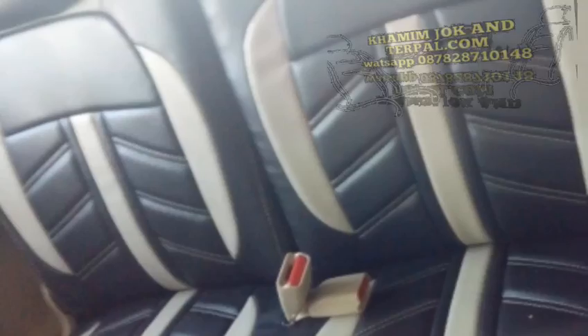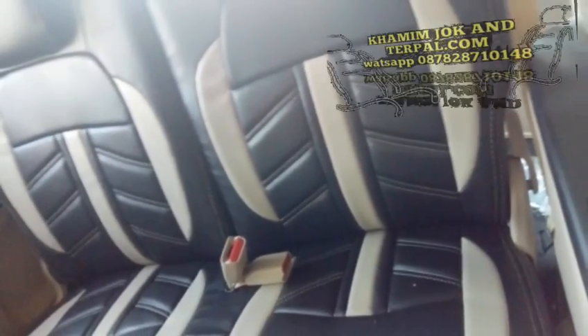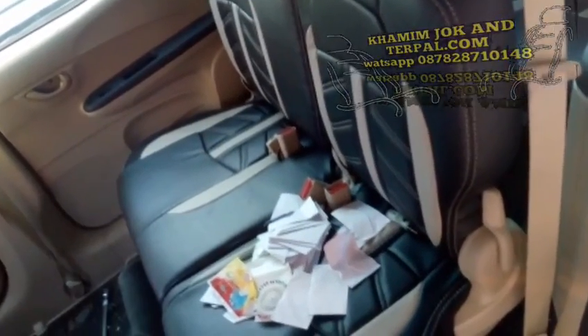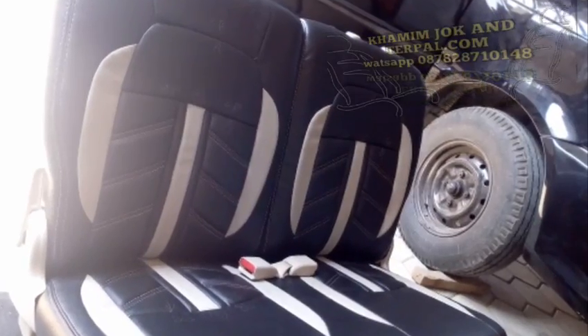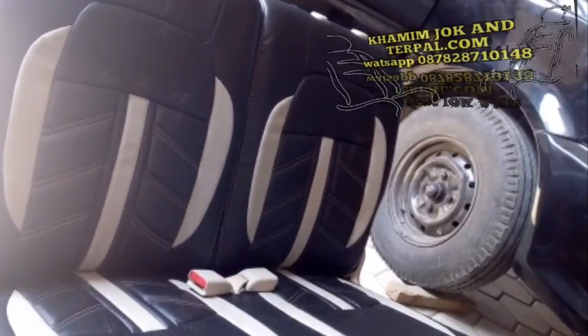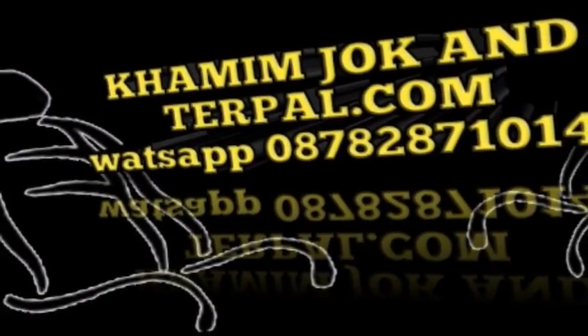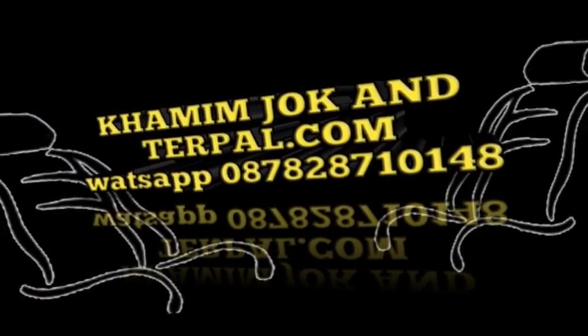We'll position our accent fabric on top of our upholstery panel and determine what position we like best. Once we find a position we think will look good, we'll mark in the middle, at the bottom, and at the top. Measure your marks to be sure that they are equal distance from the edge of the fabric. We'll use our clear acrylic ruler and rotary cutter and cut our panel in two down the line we just created. Our top plate is split for the accent strip. Next we will sew it to the top.